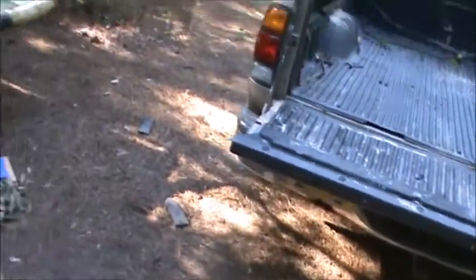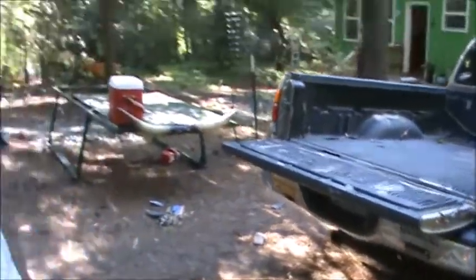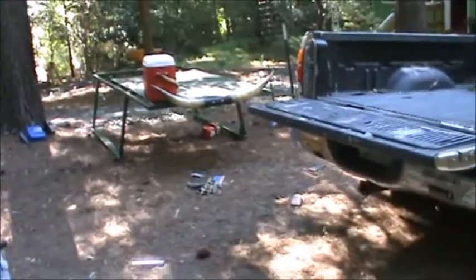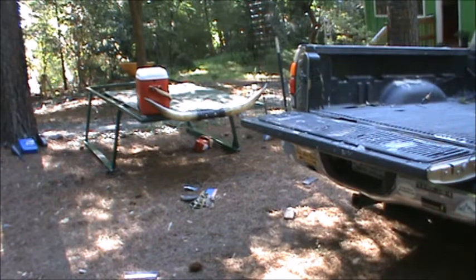I'm gonna pop off the tailgate, position the rack, and you'll watch me just throw it on by myself. This rack is made of total steel plywood — it's a heavy boy, but it's manageable.